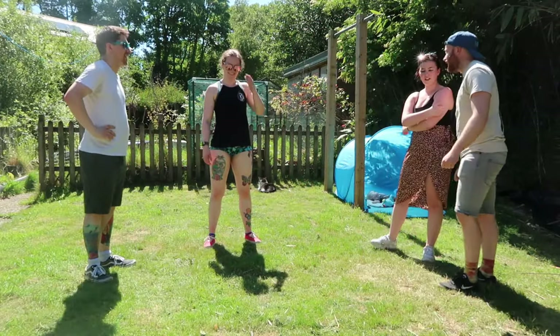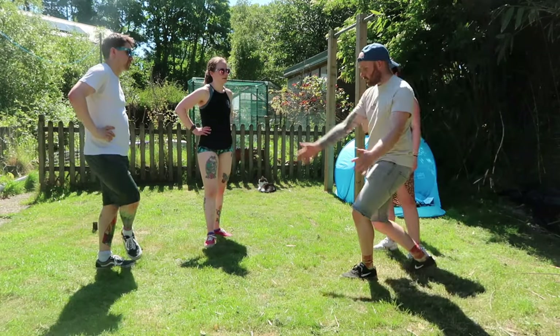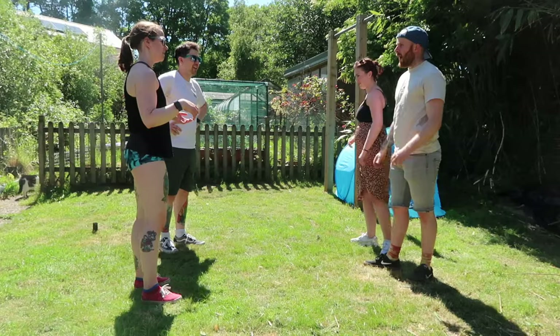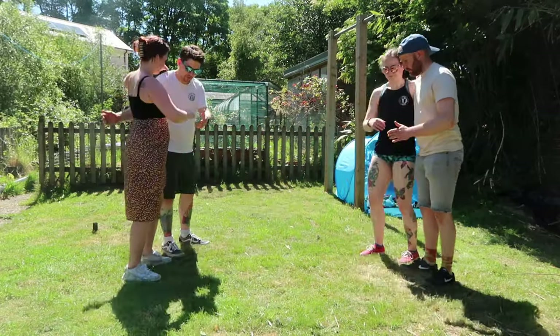It was fine until the last bit — I just got a little bit confused and then I was like okay. Shall we swap partners and just have a quick go? I apologise for my sweatiness. Am I on the right side? Yeah. Ready? Five, six, five, six, seven and — rock step, triple, triple, triple, triple.